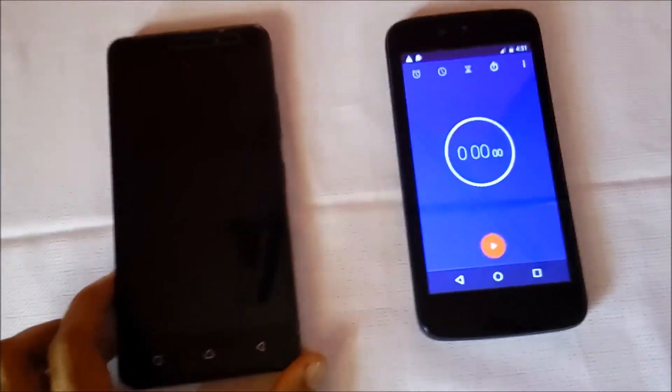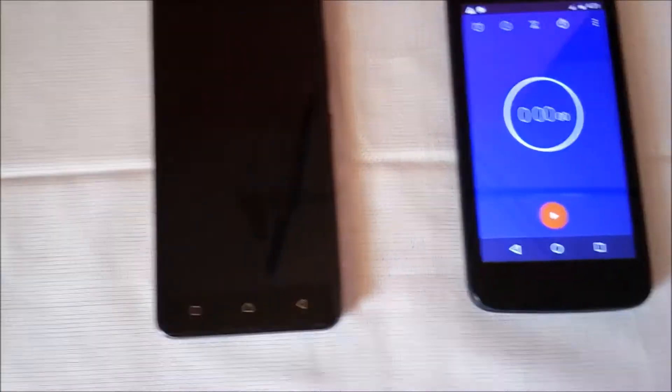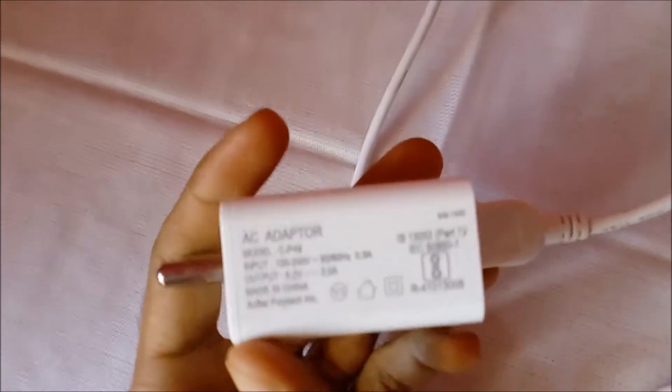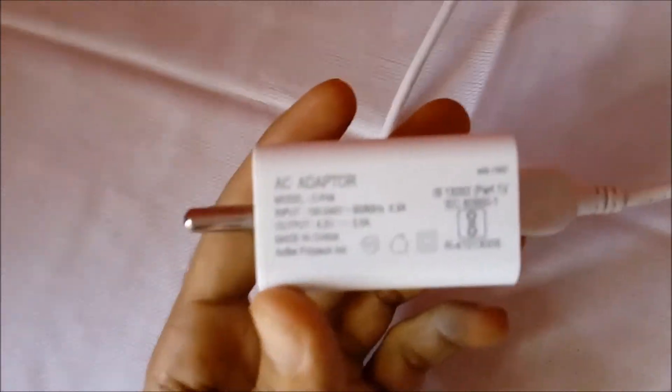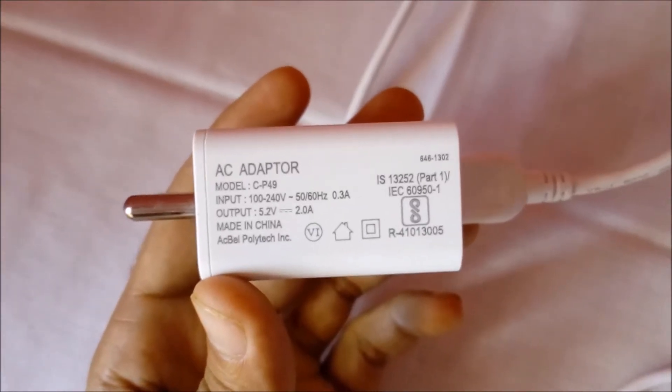A few weeks back I did a video regarding the charging speed test of Lenovo K6 Power with the normal charger — that is the charger which came with the phone. The output of that charger is 5.2 volt at 2 ampere. You can watch that video; the link is in the description below.